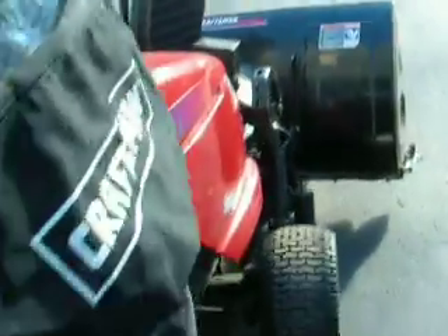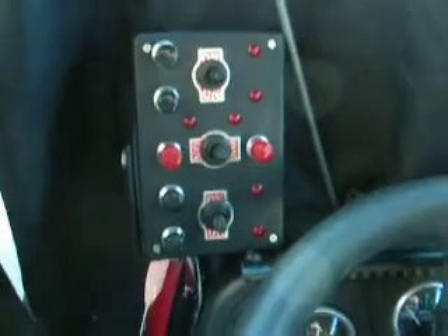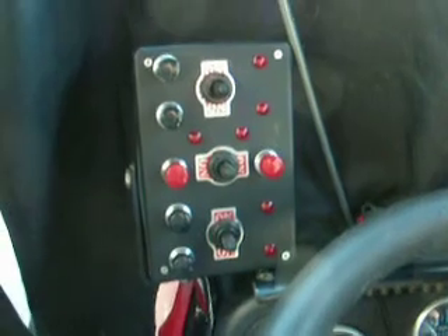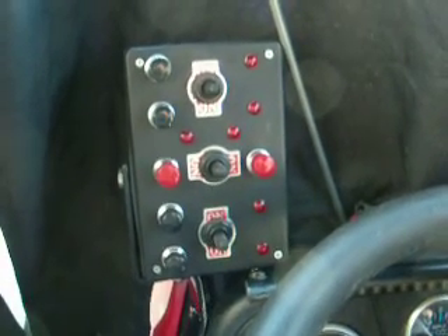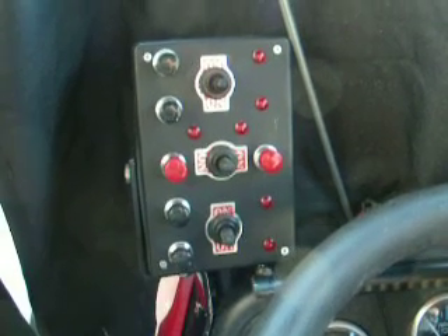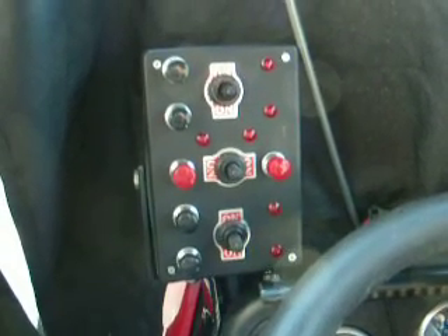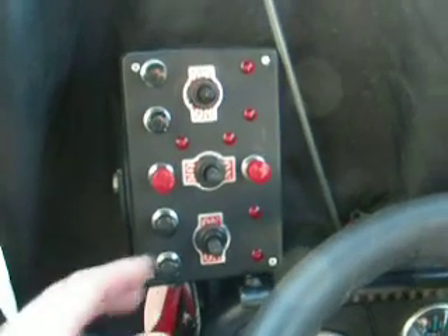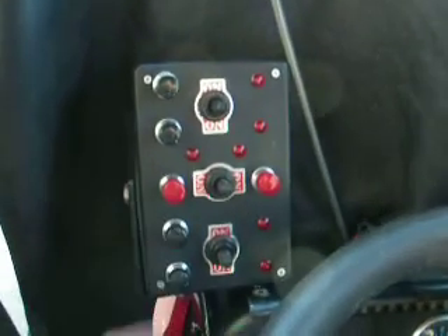For the controls I also did something a little crazy. I built a panel that allows me to control each actuator: up, down, left, right, and angle. Each one has a hard switch that I can set and do other things while the actuator is doing its thing. Or I have push buttons that I can actuate temporarily, just to make it move a little bit.